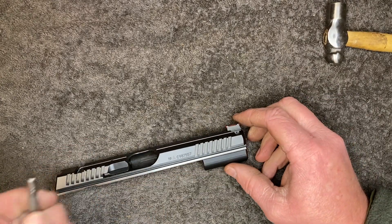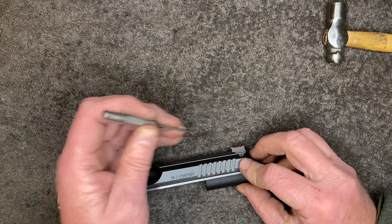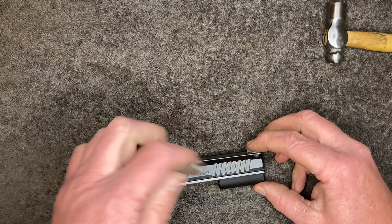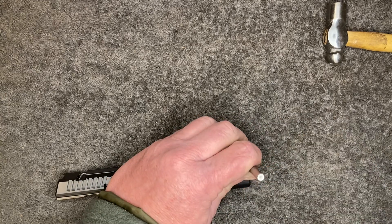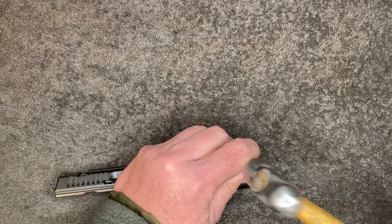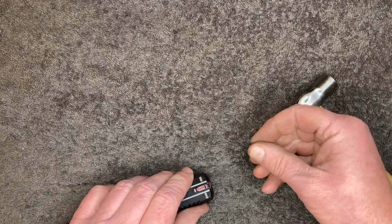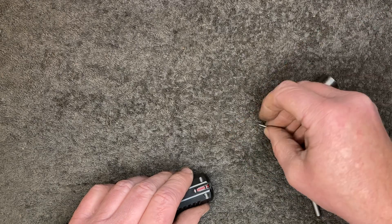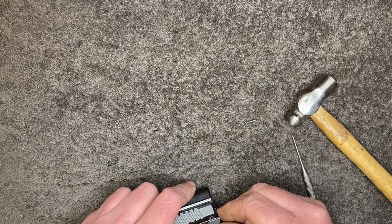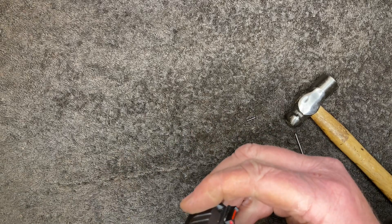Taking out the front sight requires a roll pin punch — take out that little roll pin over there. Get it flat on the table. The CZs are hard because there's not a flat surface on this thing. Everything's tapered. I'll try and make it as flat as possible. There's the roll pin. And our sight — I'm trying not to break that fiber optic. I know it's coming out, but I'd still prefer to leave it in one piece.